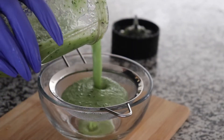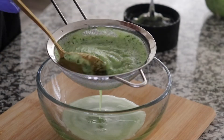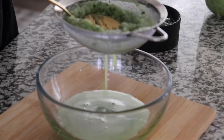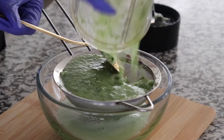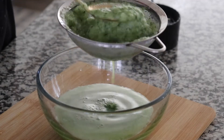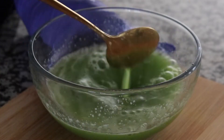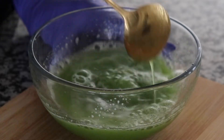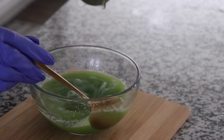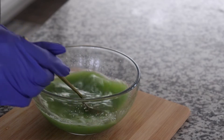This is how it's looking. Now this is a lot of water, I'm not gonna be using all of it. I'm still going to be adding some of the puree in here. Maybe I could save some of the water for another project — you never know.